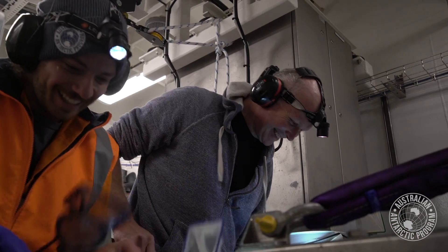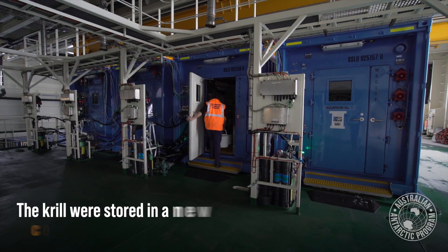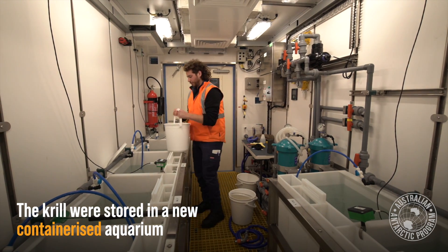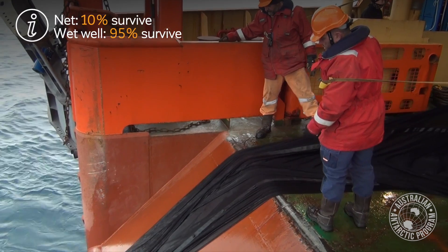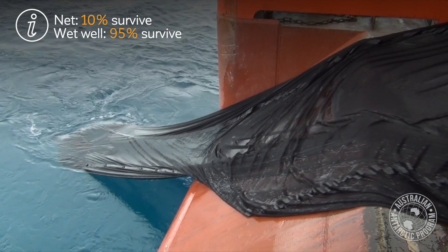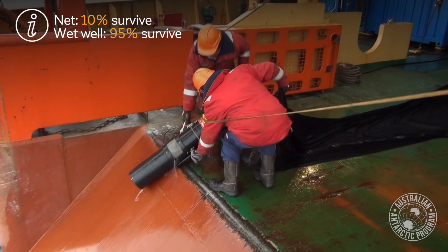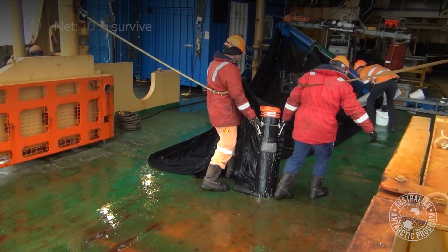We then settled down and just did the methodical job of the scientist. The survivability of krill caught with the wet whale turned out to be about 95%, and that's about an order of magnitude improvement over what we used to get with trawl nets and the old aquarium. So it really has revolutionised how we can work.